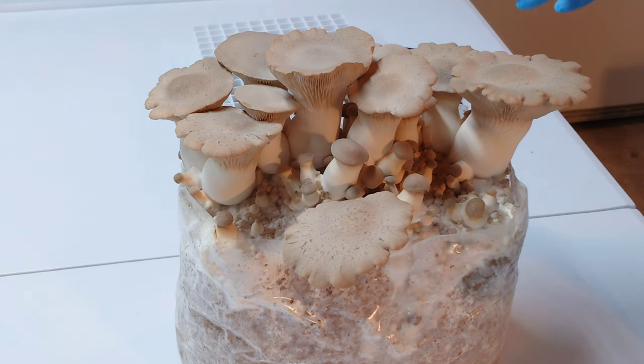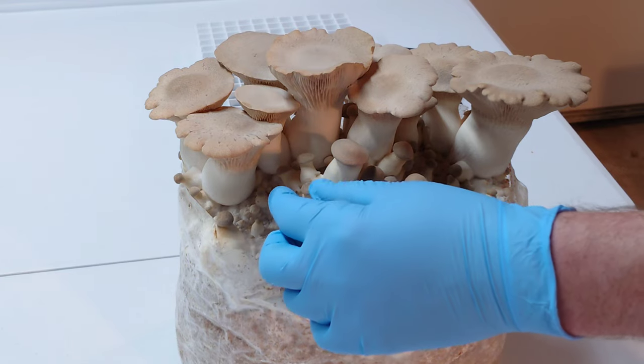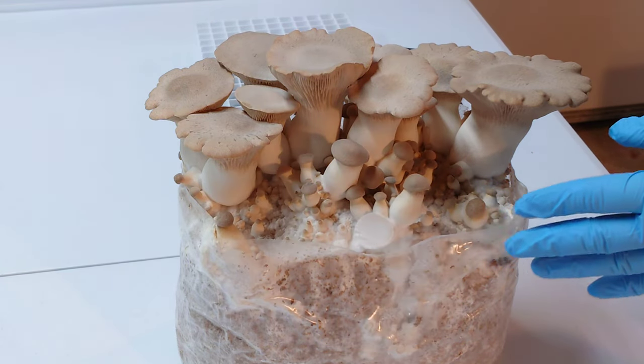I fruited these in our sideways mono tub fruiting chamber setup that I showed a few videos ago. If you guys want to fruit some beautiful oysters like this but don't have a nice automated fruiting chamber setup yet, check out that video — it's a really easy way to fruit some beautiful oysters. I'll link it in the description. A lot of these small pins here are going to be kind of squishy and won't have good texture, so I'm not going to count those towards our final yield.